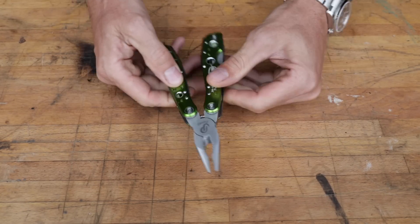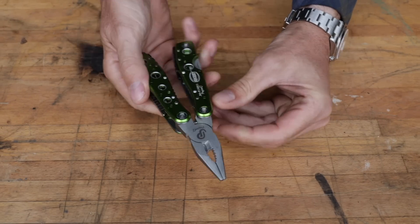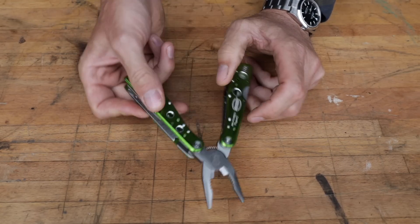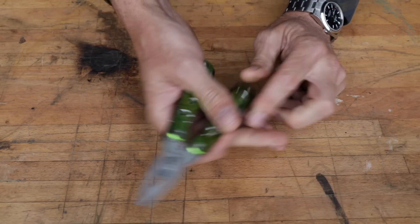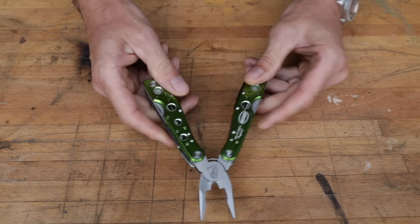We're going to test each individual tool, see how the cutters come together, and then give our final verdict. If I didn't mention it, this was $9.99 free shipping. It actually feels pretty good in the hand — it's bigger than I thought it was going to be.